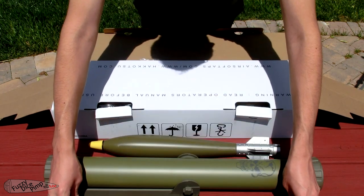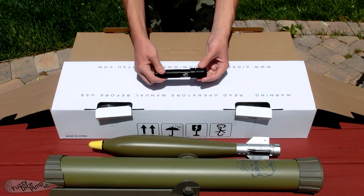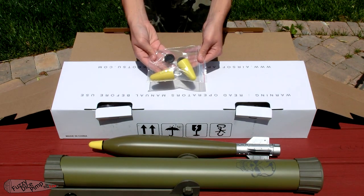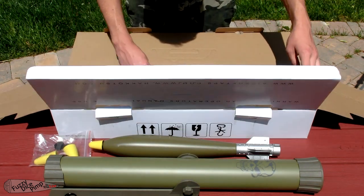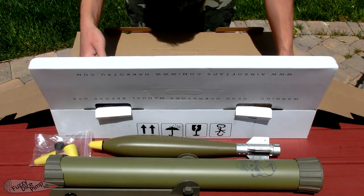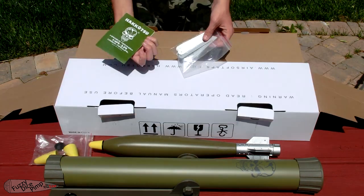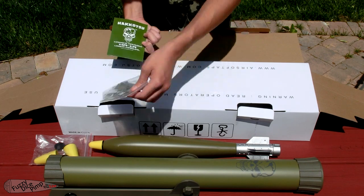The fins and springs come unattached, but assembly is very simple. The kit also includes an adapter to fill the rockets using a 12 gram CO2 cartridge, two soft nose cone covers, and extra rubber burst seals used to launch the rockets. I read online that five are supposed to be included with the set, but I only received four total, which is odd but not enough for me to request an exchange over. Then we have the springs and fins, two extras of each.